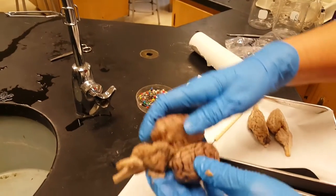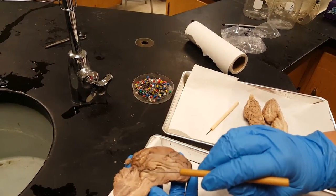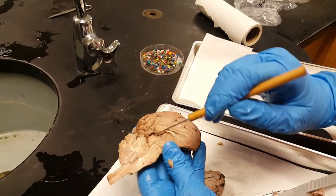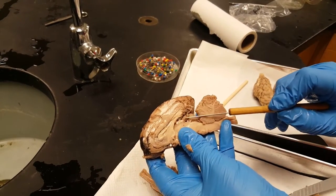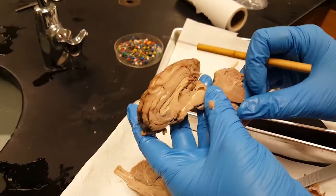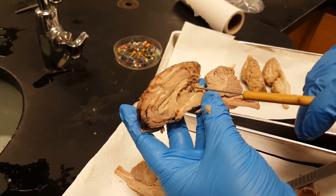You can also see the superior colliculi, inferior colliculi, and pineal gland from the inside. I had to cut it a little bit off center, but you might see it better on this side. Superior colliculi, inferior colliculi, pineal gland.